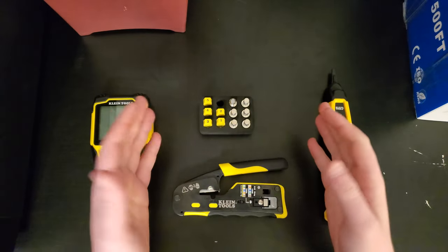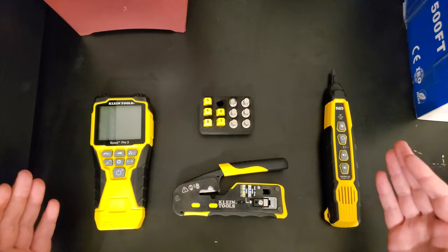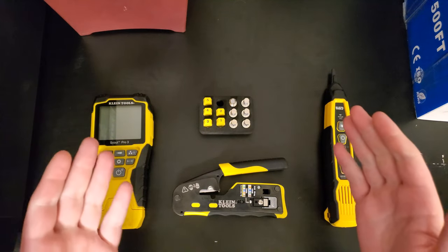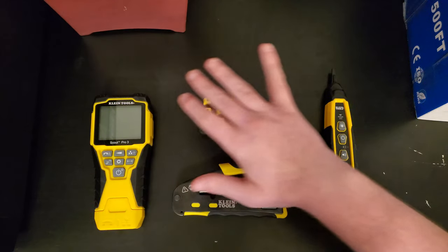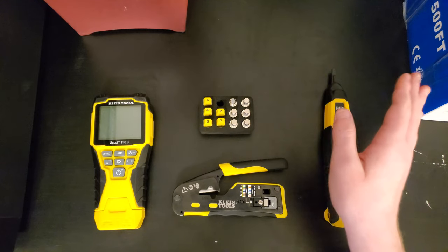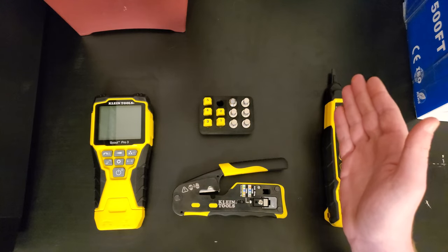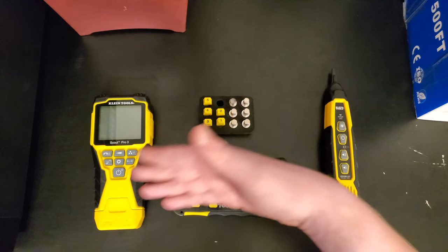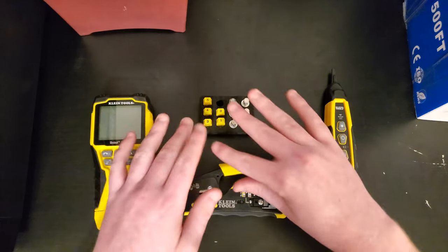This video is probably a little different than what you're used to seeing, but I just got these tools here a couple days ago and I wanted to make a quick video going over some of them. If networking is not something you're into, you might want to click away, but if you're interested in network engineering or just making RJ45 cables, stick around — I've got some tools here that might help you out.